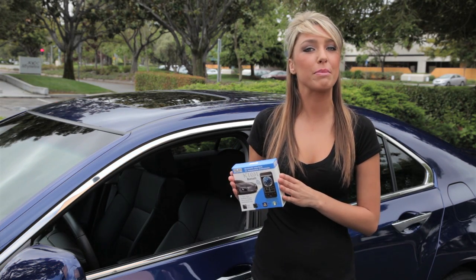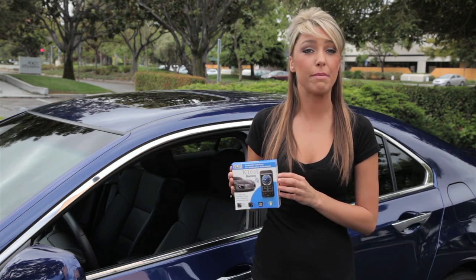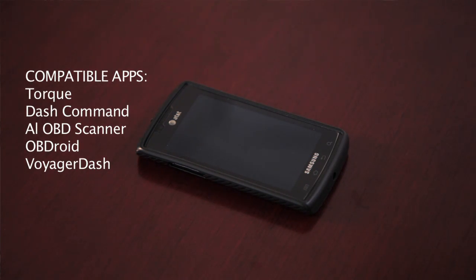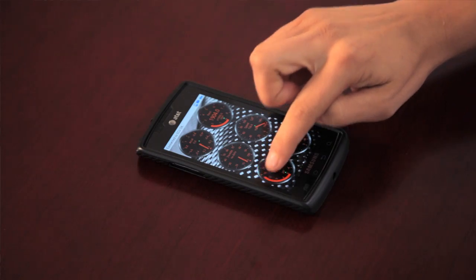Step two, pair the Kiwi Bluetooth with your Android device. Step three, launch the app of your choice. I'm going to launch an app called Torque. And now you're ready to view your engine diagnostics on your device.